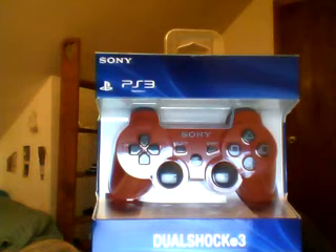Hey guys, what's up? This is my little thing here. I got a new controller today. And it is red, but it's kind of called deep red. Let's get into it.